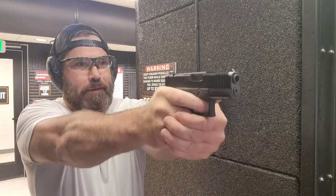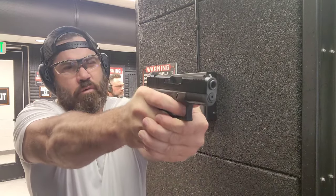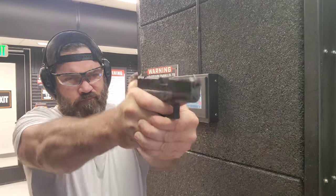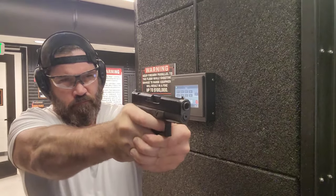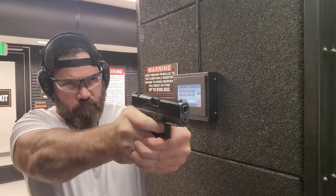Magazine number two after the sanding. Let's see how it runs. No issues. Let's try a slingshot. Looks just fine. Still a little bit more control this time. No issues at all. This magazine is running flawlessly.